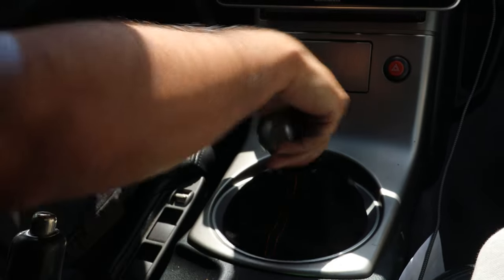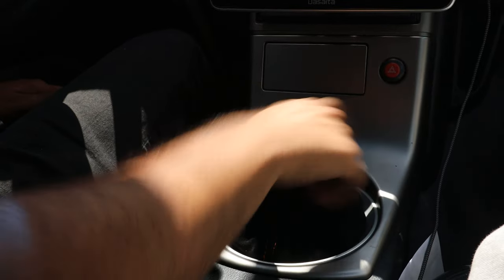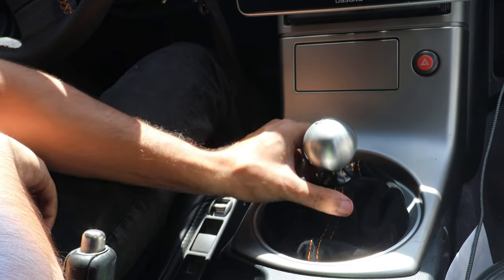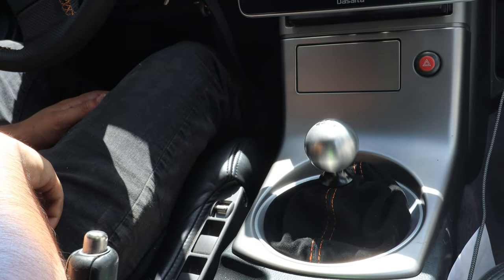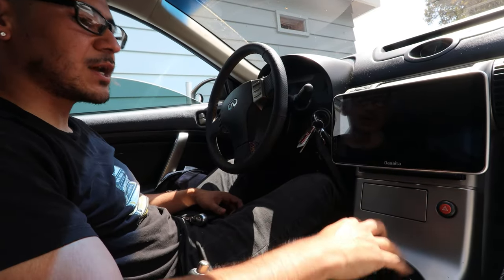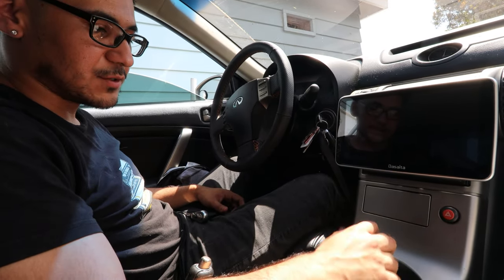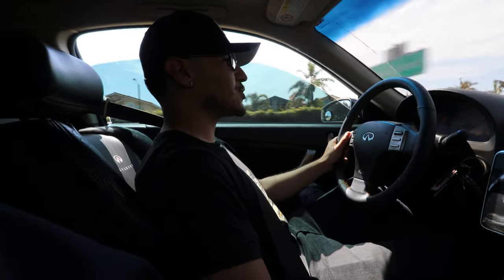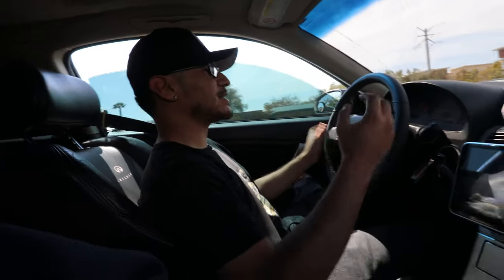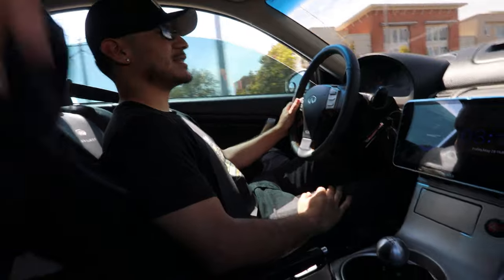Oh my god, that feels crazy! That feels insane. I love how the suede looks — really nice — and the orange stitching just makes it look super nice. I'm really happy with how this came out. The throws are so short it takes some time to get used to. It goes — bop — and that's it. It doesn't feel like a throw; it feels like you're just clicking it in. I can't even explain it.